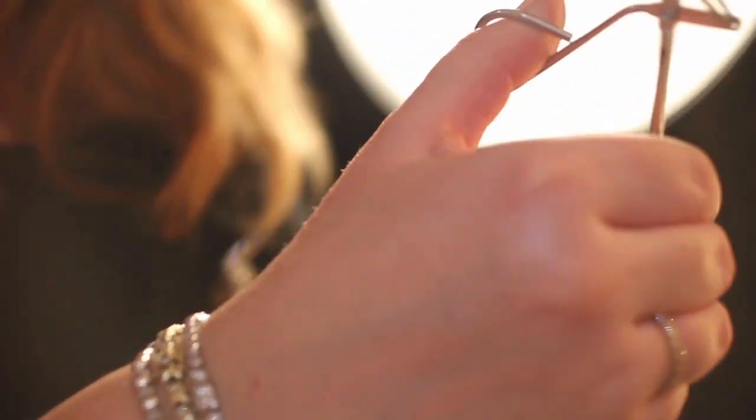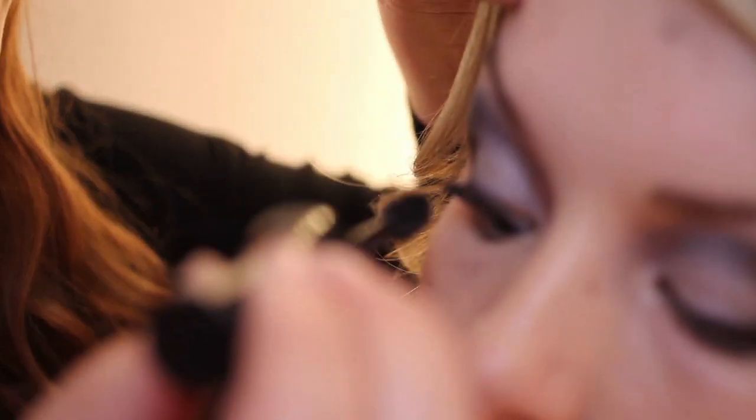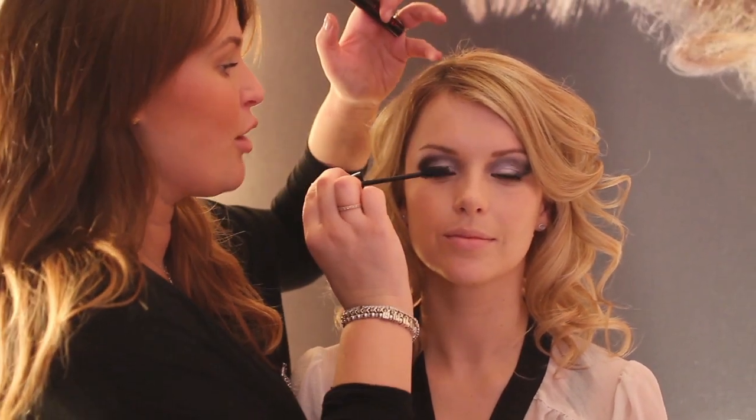Now before you start the lashes, we're going to give them a little curl. We're using the Volume Go On Max Mascara. This is going to give us great volume definition. Then we're going to do a really light coat on the bottom.